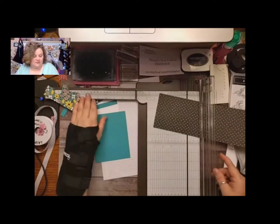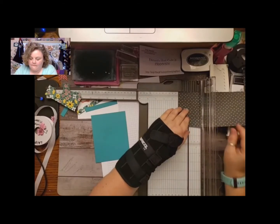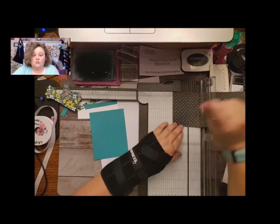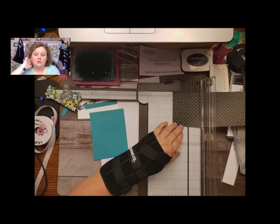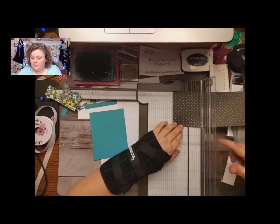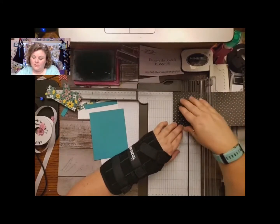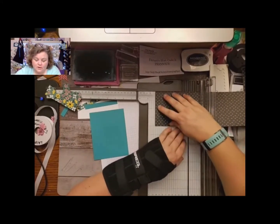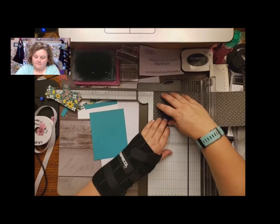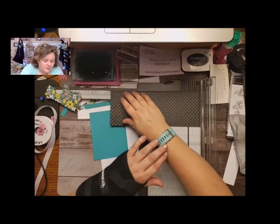Okay, you're going to start off — the very first score is at one and a quarter. Be careful you don't really grind with your score blade. You can also use your simple score, or if you've got the big score tool that works too. Just make sure that you don't score too hard because DSP is thinner than regular cardstock and it will tear if you really go at it hard. The next one is at four and a quarter — make sure I've got that right — yes, four and a quarter. And then the other one is at nine and a half.